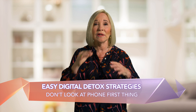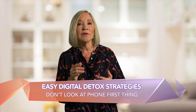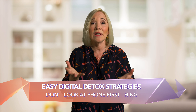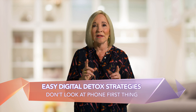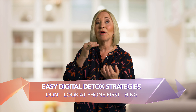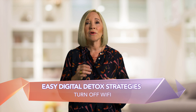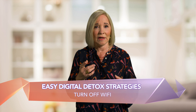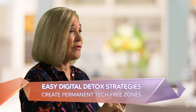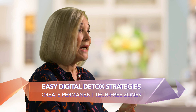Don't look at your phone first thing in the morning — this has changed my life. Because if you do, it frames your day around a list of all the things you missed yesterday or need to do today, or what's going on in the mainstream media that you can't do anything about. Instead, create a mindful morning ritual and check your messages afterward. Give it about an hour. If you use your cell phone as an alarm, just be sure to turn off your Wi-Fi. Create permanent tech-free zones — this could be the bathroom, the dinner table, restaurants, and then in bed.